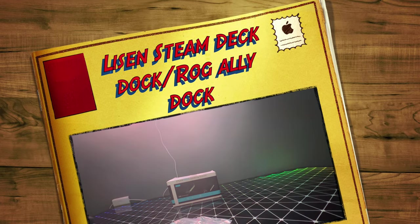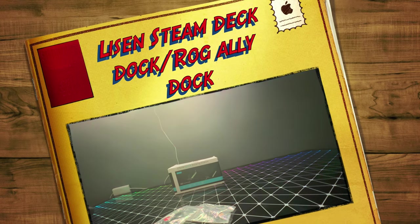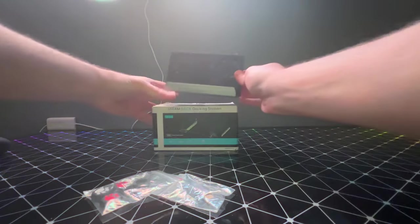Welcome. This video is going to be going over the Listen Steam Deck Dock. This product can be found on Amazon for $54.99 at the time of posting. Link will be in the description if you'd like to purchase it. So let's get into it.